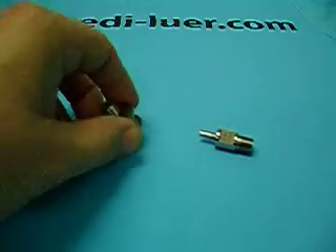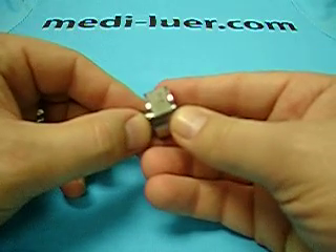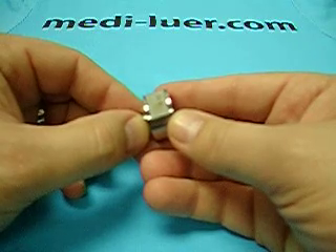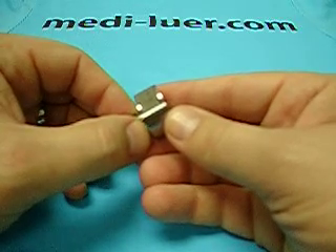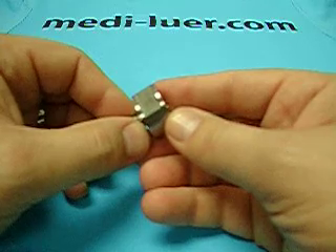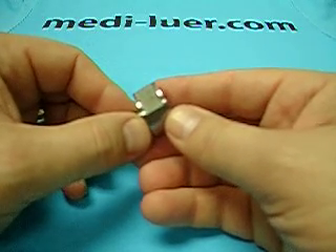What I am going to demonstrate for you is how to use this reference fitting. This is an ISO 594/1 figure four reference fitting. You will notice that I did not call it a gauge. It in itself does not test the part that you are going to measure or test. This just attaches to the part so that the part can be measured.